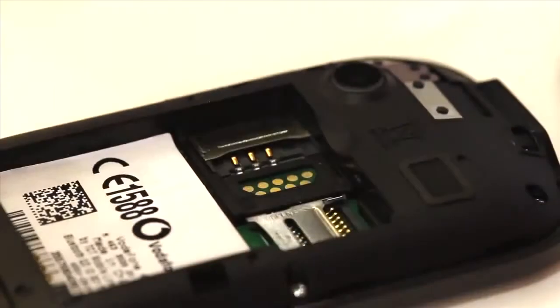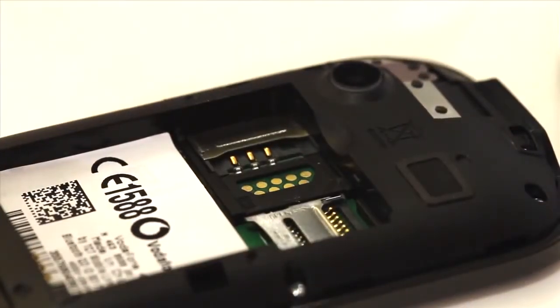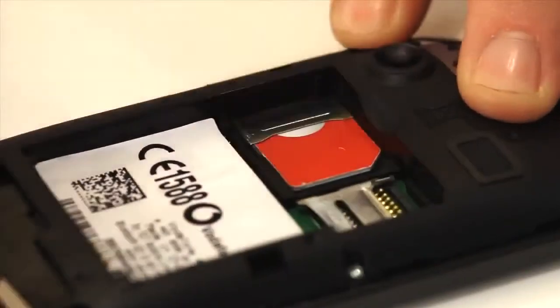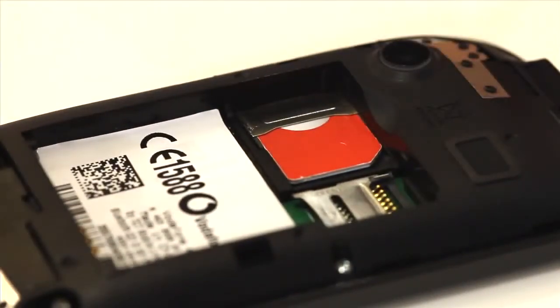Take out the battery like so and you'll see the SIM card slot and the memory card slot. Slide the SIM in like this, making sure the cutout part of the SIM is in the top right.